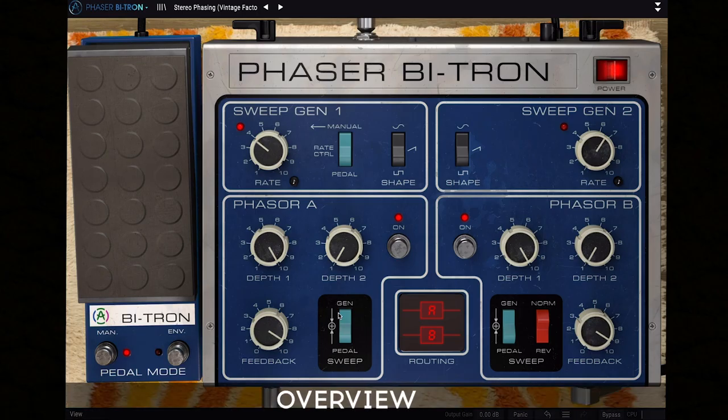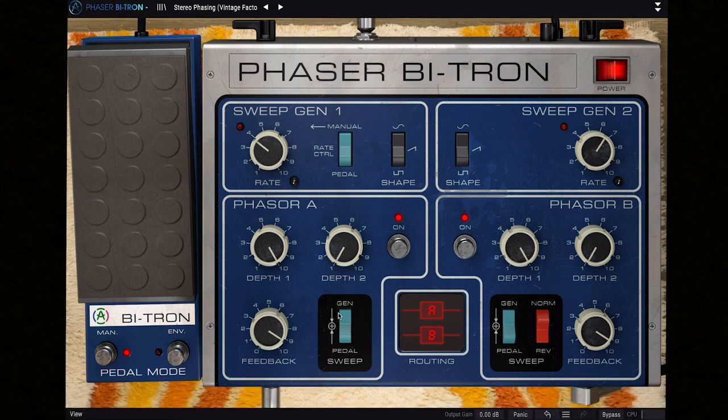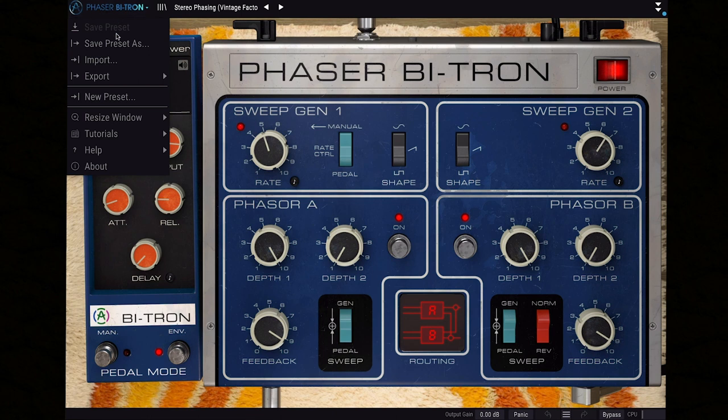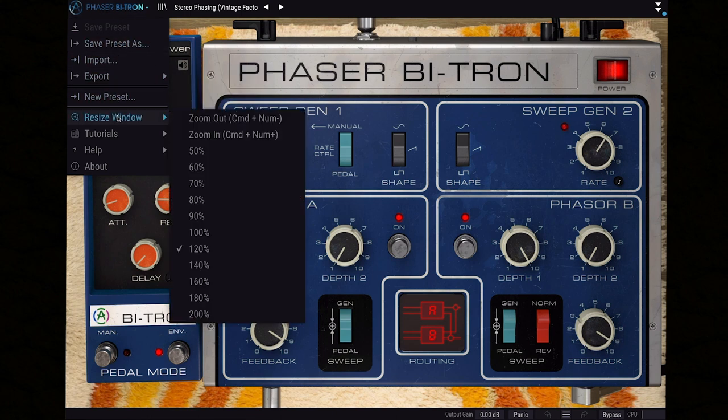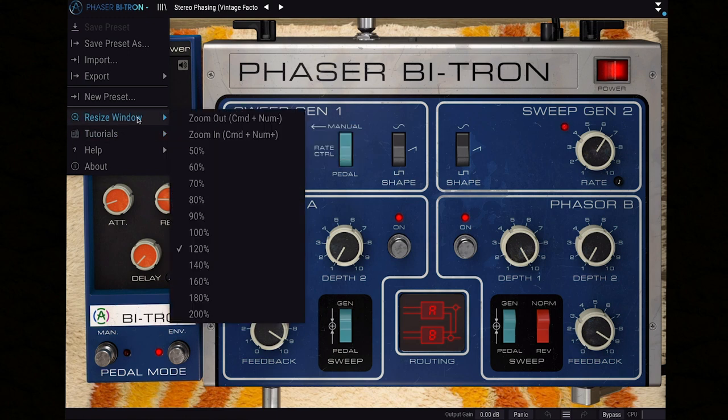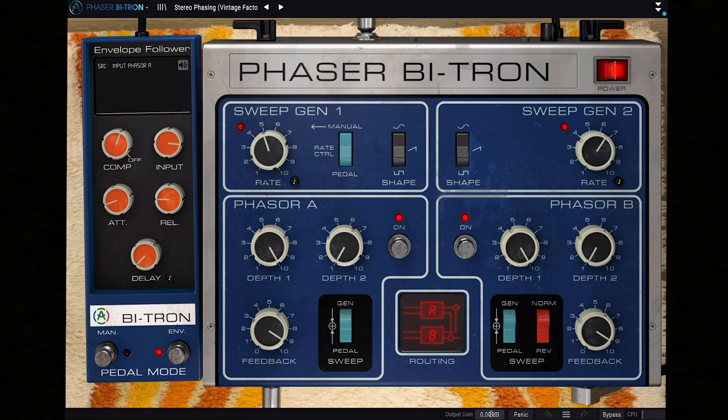Phaser Bitron is a dual Phaser with multiple poles per Phaser circuit and two supercharged sweep generators. It features all of the original functionality, plus a few of our own extra enhancements. Settings-wise, make sure to check out the top left corner bar, where you can access preset saving and importing options, as well as find introductory in-app tutorials and resizing the GUI to fit your screen. There's also an output trimmer in the bottom part of the effect to help you adjust the output level.